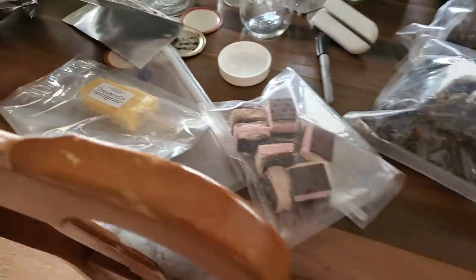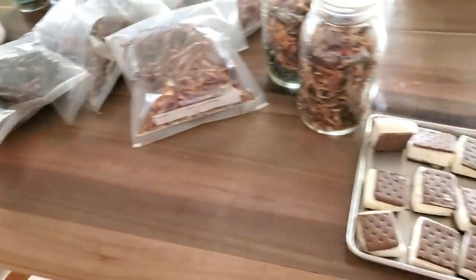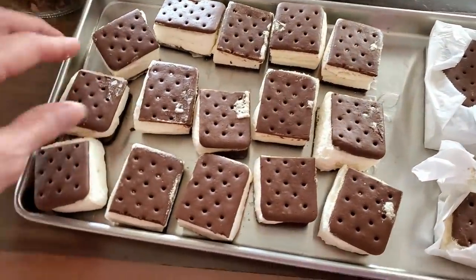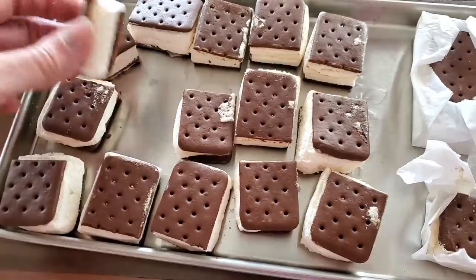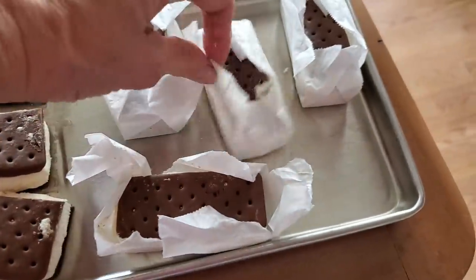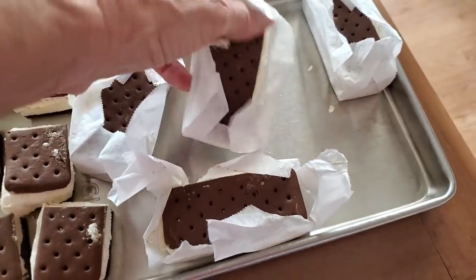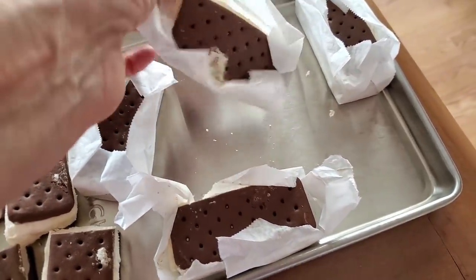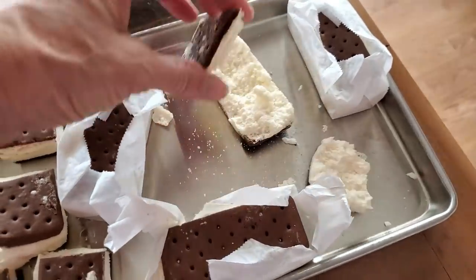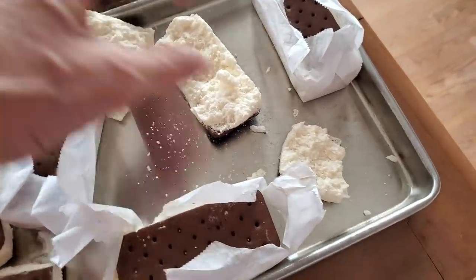I'm doing peppers too. These were the little minis — they did awesome. I don't think we've had a problem with any of them. Some of them I left in the paper whole and they're still whole. The inside is creamy.